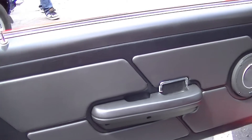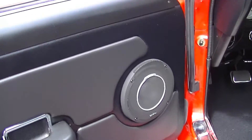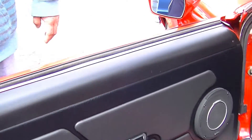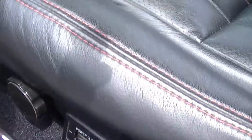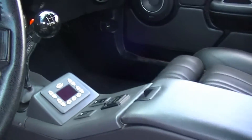With the electric window mechanism, you can't go too deep but it just barely clears the glass. Normally the speakers down here are limited to a small 4x6. It's got electric seats — that's custom. And the steering wheel has tilt too.